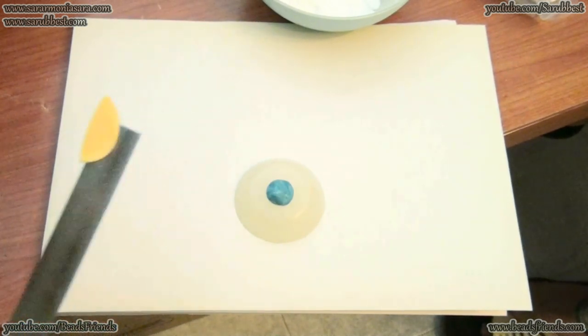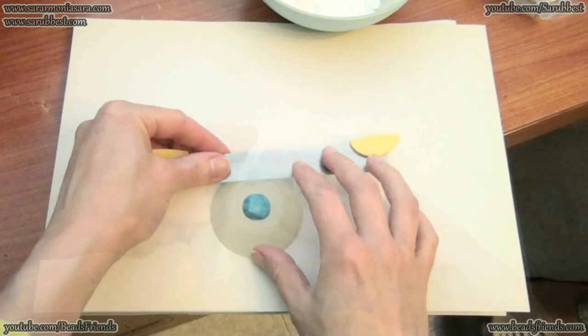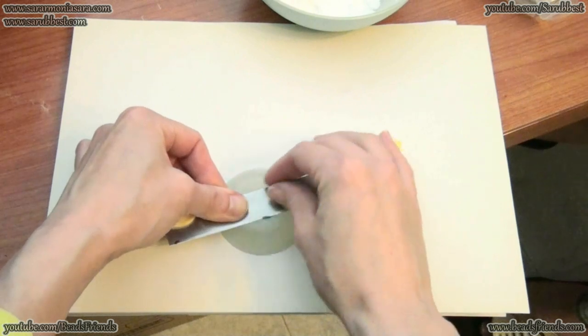I am going to use this blade. I put the blade in this position, and then I let my blade slip on my mold in this way.